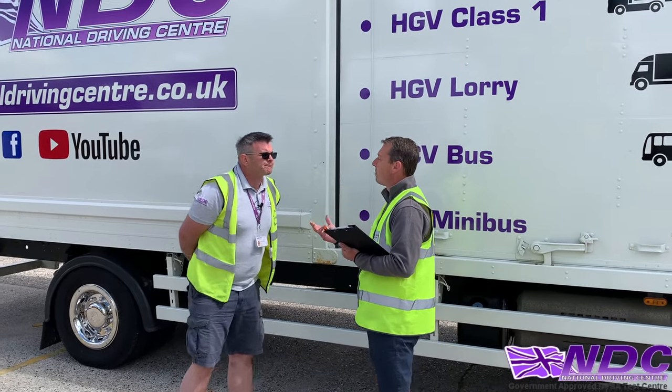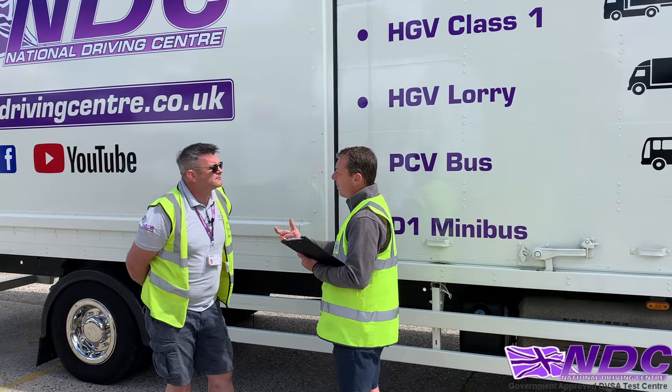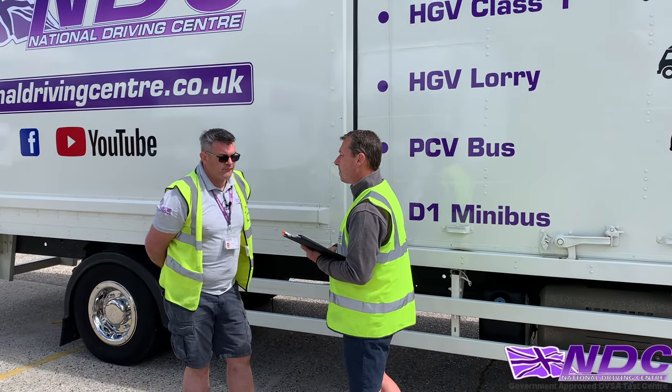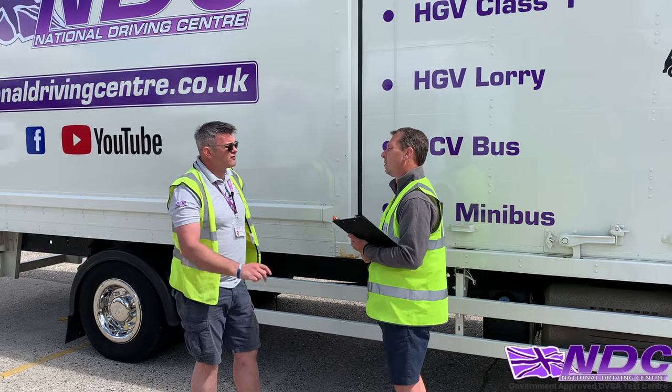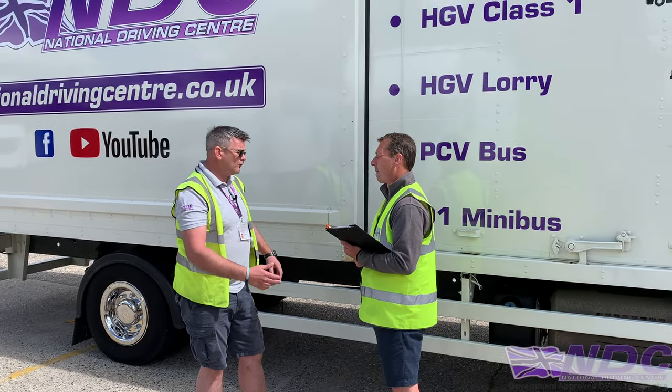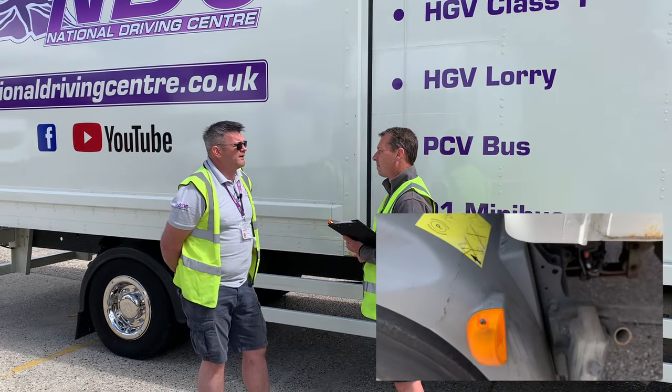Moving on — can you explain what we look for when checking that the cab is locked into position? When I start the vehicle up, I'll make sure the cab locking illuminating light goes out. I could also walk around to make sure the locking pins are secure.